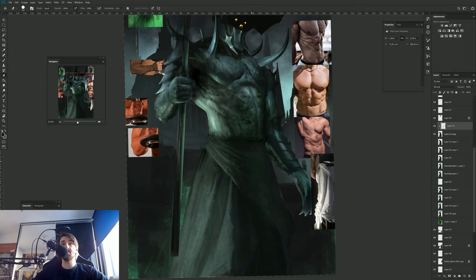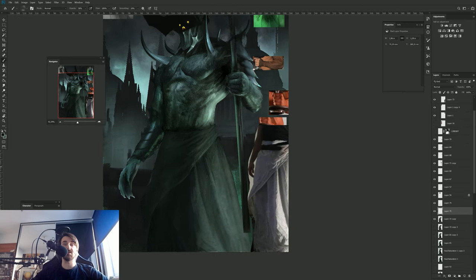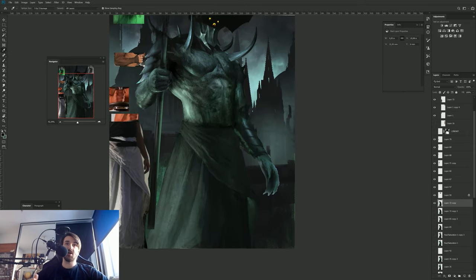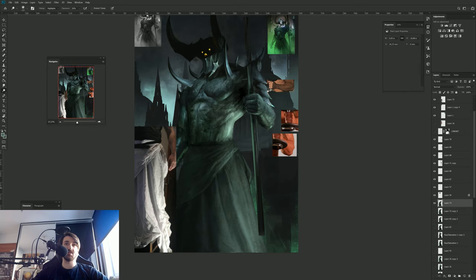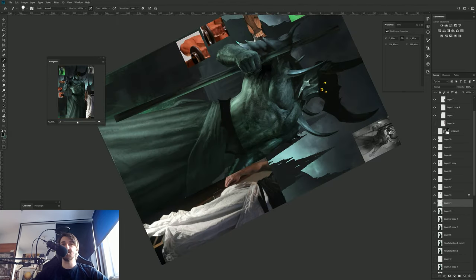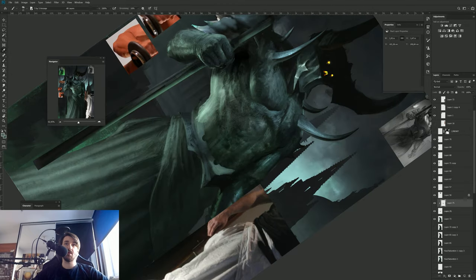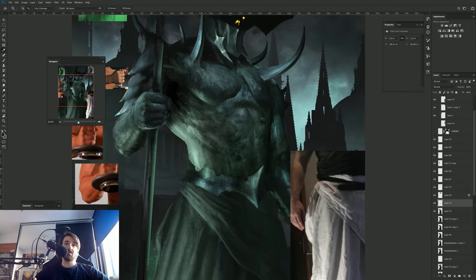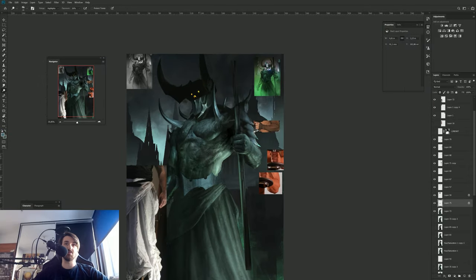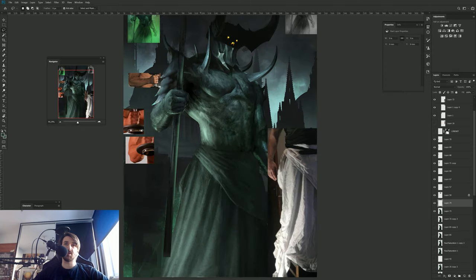I wanted to paint a robe on his bottom part but couldn't find a good reference, so I went off, took an old bed sheet, placed a lamp next to myself, and just used it directly in the illustration. I also used it as a reference for rendering the sheet material, because with material rendering I'm not that good — I have the basic idea but haven't studied it in depth. In this case the quality was what I cared about most, so it was not about proving I could paint it, it was about doing it right.